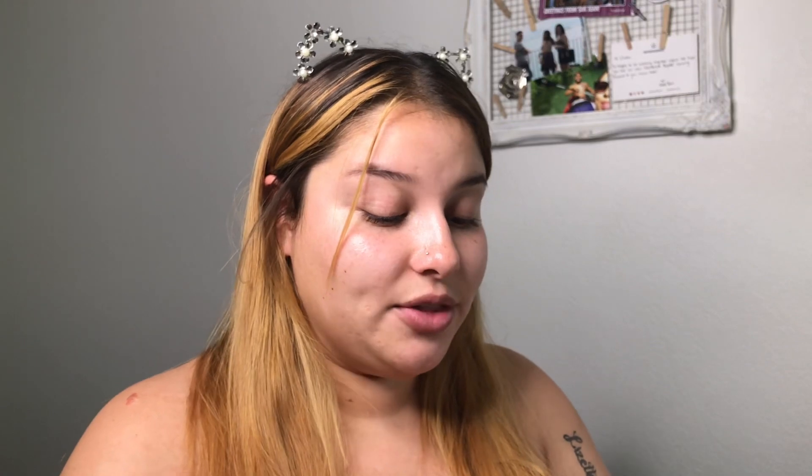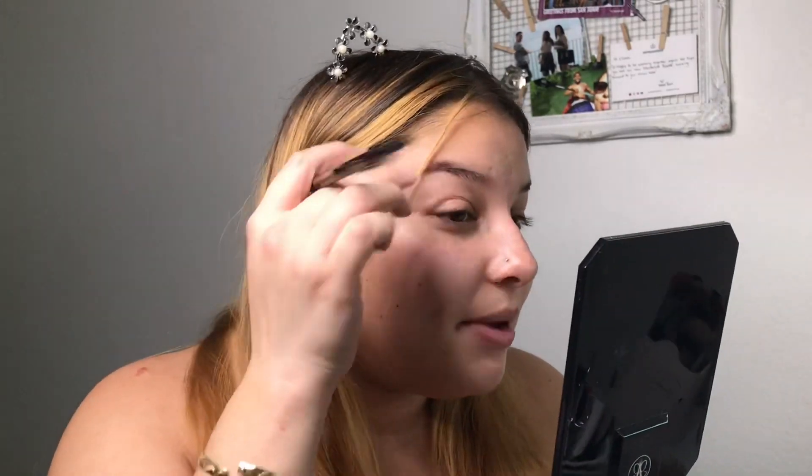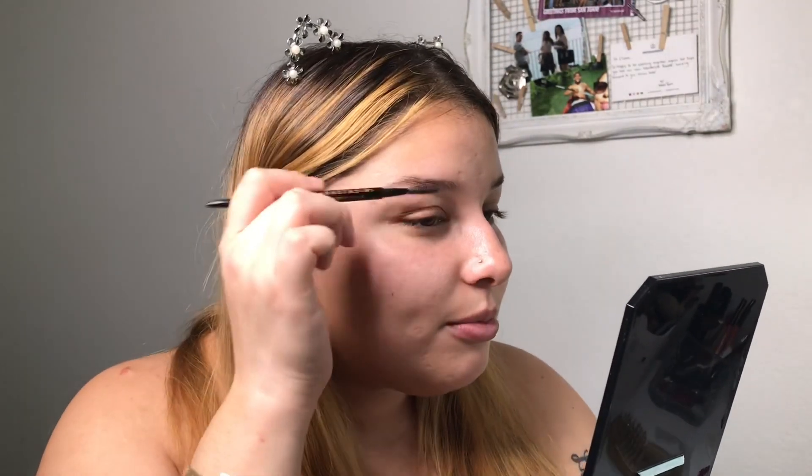Alright guys, hopefully the monitor situation works out. So we're going to do our brows real quick. I'm going to try the medium brown brow wizard, like I said, and then also the original dark brown. I literally use dark brown every time but I feel like my brows can be a little lighter since I dyed my hair. So what I first go in with is a little spoolie — I just bring them up like that.